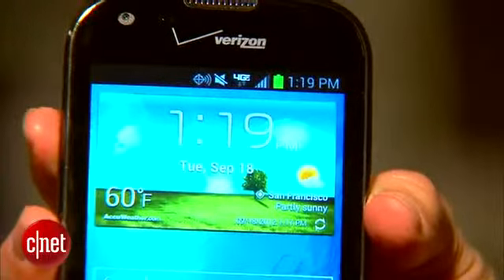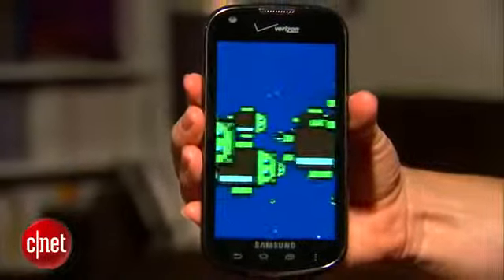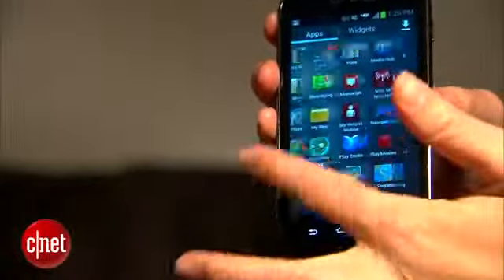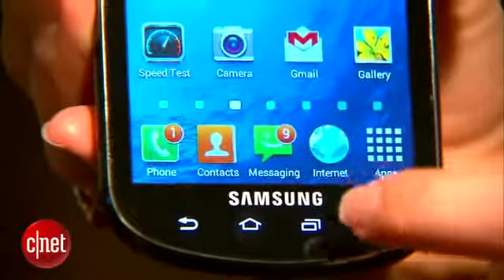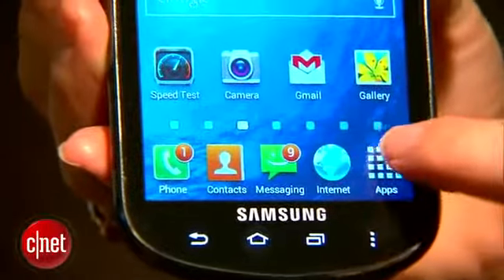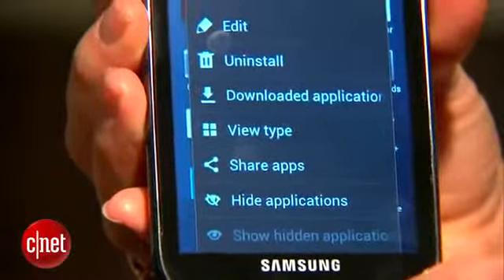First of all, it's got 4G LTE. Second, it runs Android 4.0 Ice Cream Sandwich, and it's got some extra software thrown in as well. One thing I really love about this phone is the new menu button here — Samsung has had a menu button in the past, but now it's the Google icon.